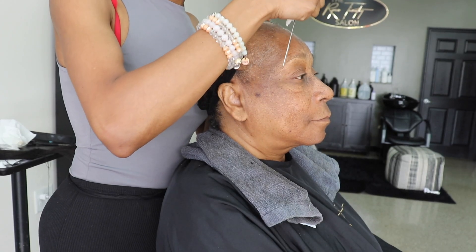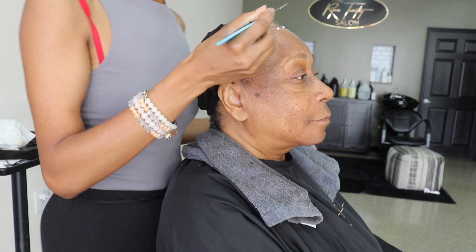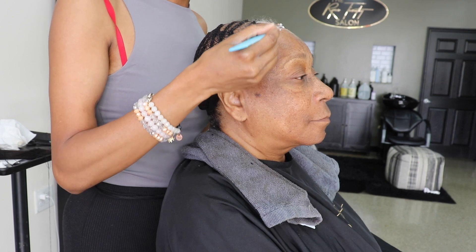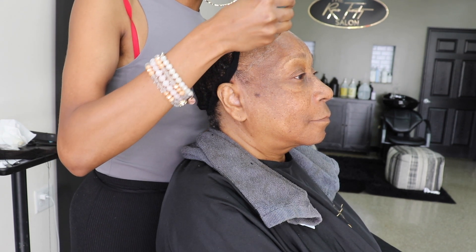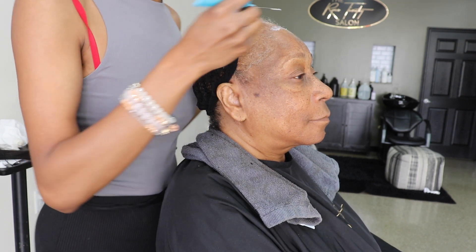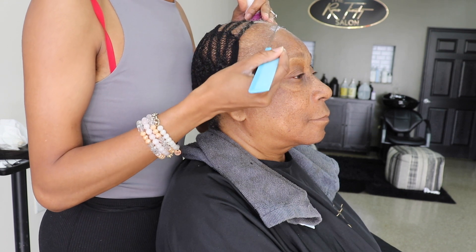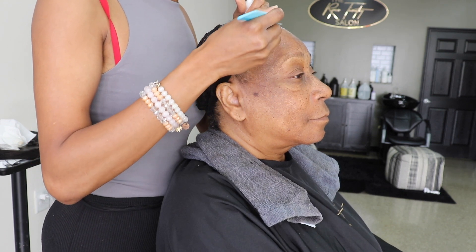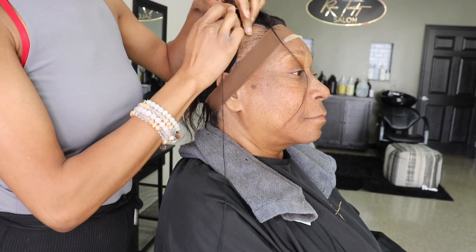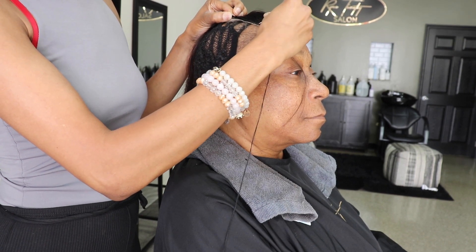I know I might get some trolling comments, but this glue is very much necessary for my clients with alopecia — especially in her case, being that she doesn't have any hair around her perimeter for an anchor braid, which is used to hold down the lace without glue. So I'm spreading out the glue so that I can apply the lace. Here I am applying the lace and lump sewing the lace down.